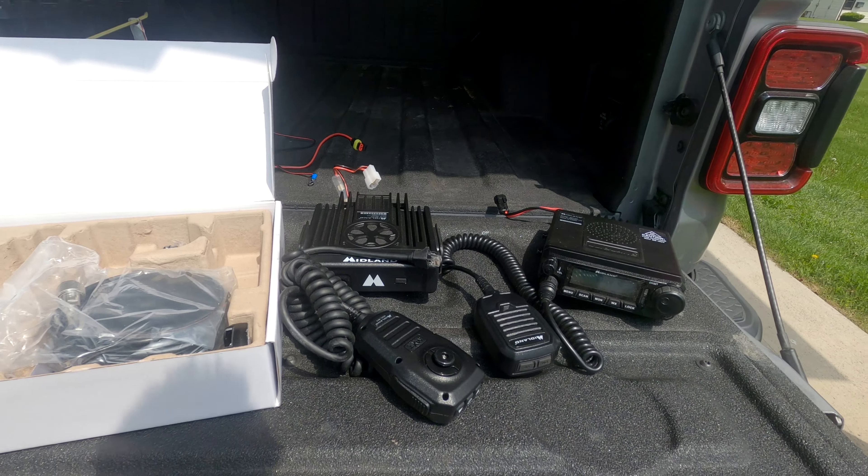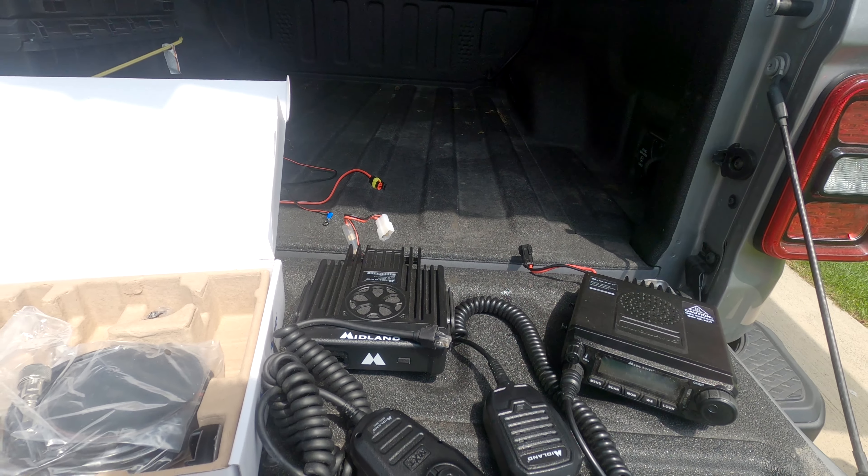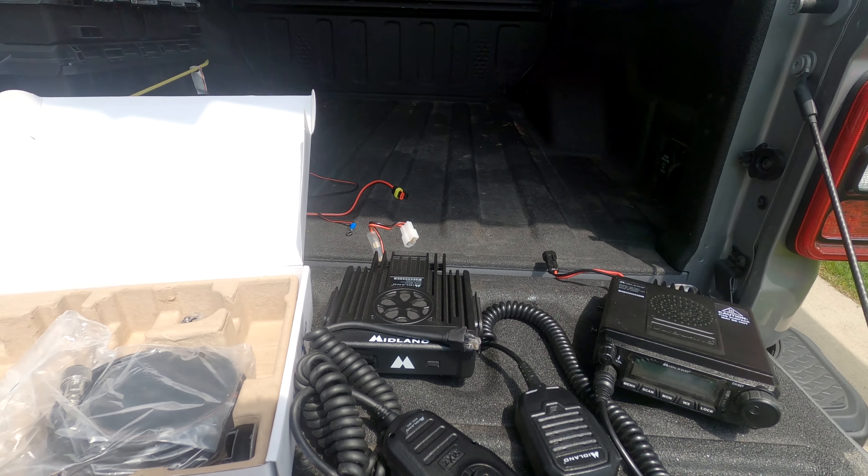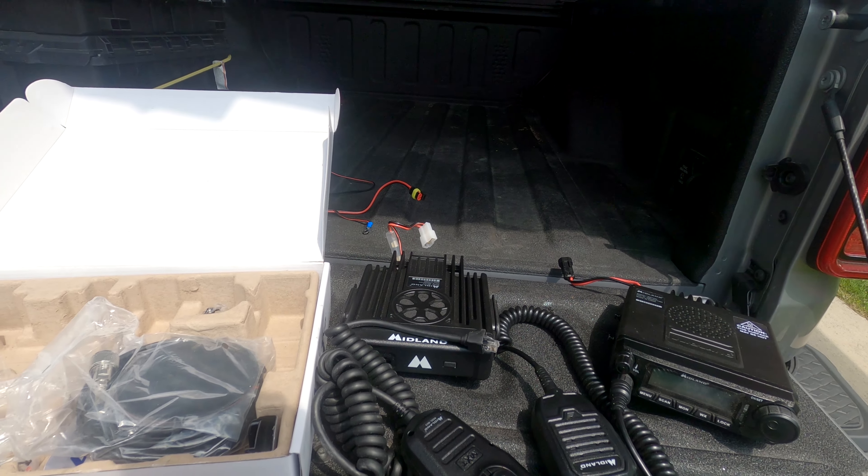So next step: finding a home for this. I've seen a few people put it in a few different places. I'm going to try a couple out and we will get it installed.